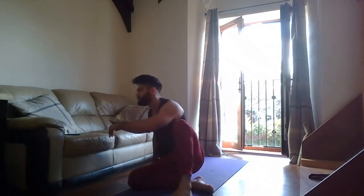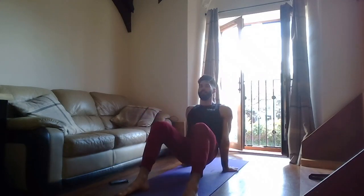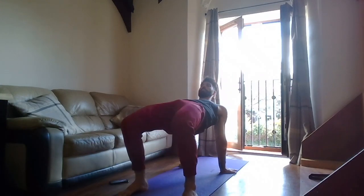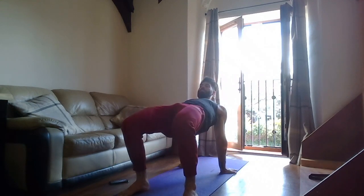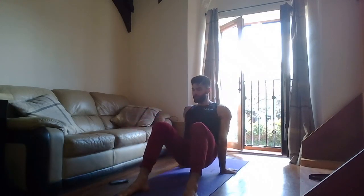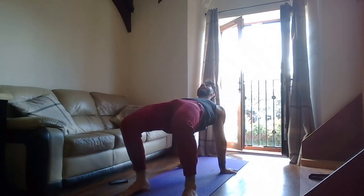Last exercise — reverse plank lifts. Three, two, one — go! Press off the floor, nice and high. Don't let the shoulders collapse. Last rep, last set — make it count. It's the last time you do this exercise, make the most of it. Pause at the top if you need to — find your weak spot, stay there, make it your strong spot. Up and hold — rest.